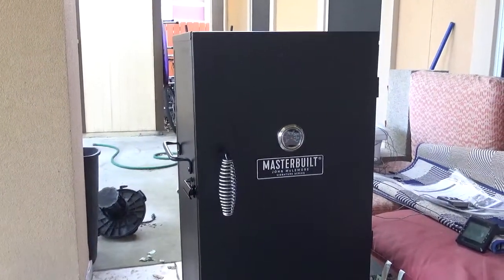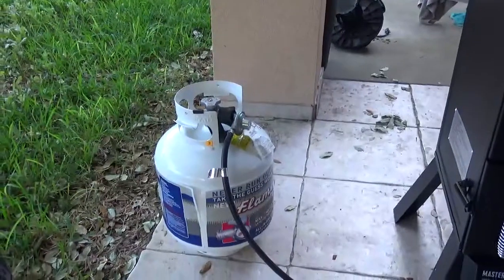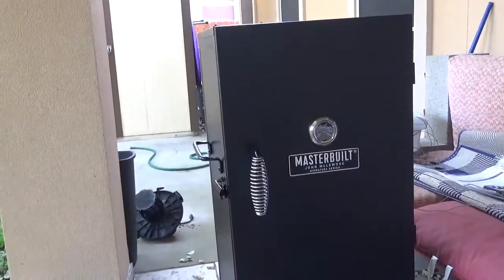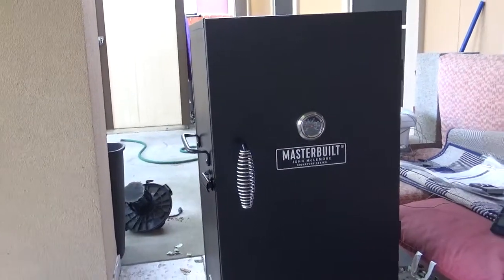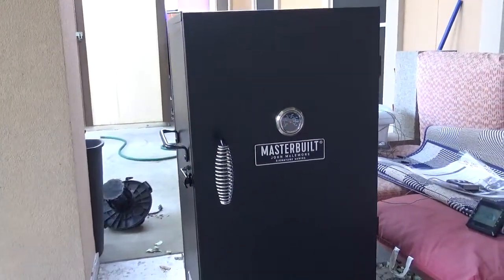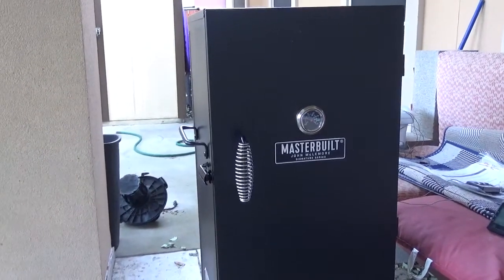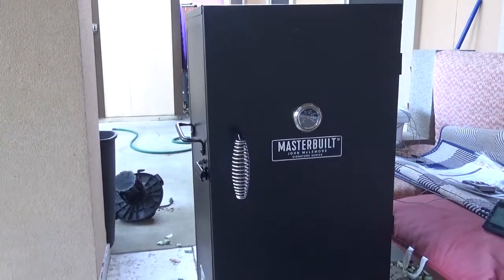When you smoke with a propane smoker, it's not as easy. I guess it's the benefit of having the heat source coming out constantly as a flame, but at the same time you always have to be monitoring it. There are a number of things that you need to monitor that I was just not used to coming from my electric smoker.